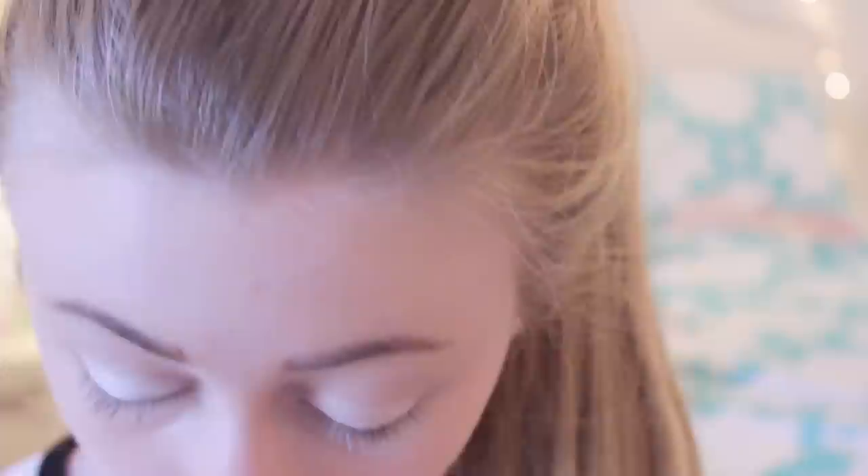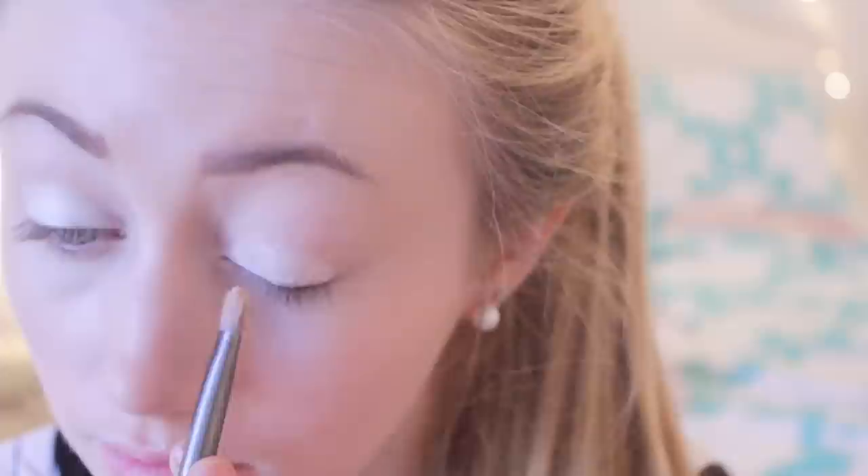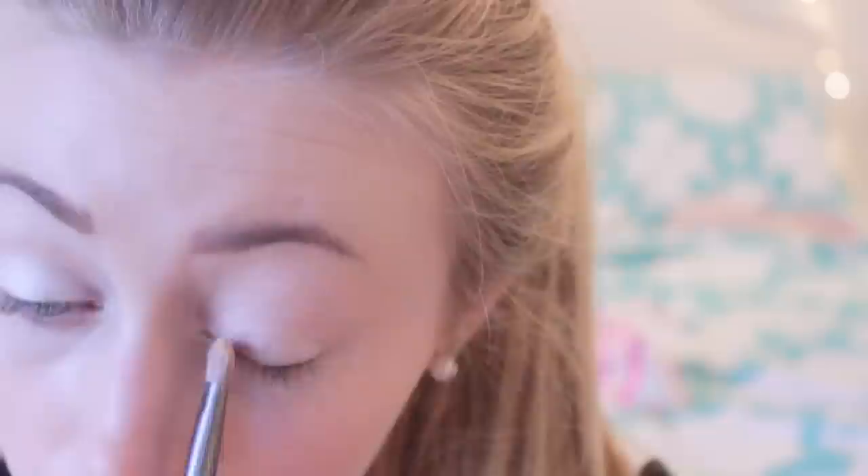I'm applying a color from the Nudes Palette by Maybelline New York directly over the white eyeshadow we just applied, to make the makeup look more natural and blend in with my skin. This is a nice everyday trick: if you accidentally apply something that isn't so natural, you can apply a similar eyeshadow on top to lighten it up and blend it into your skin.